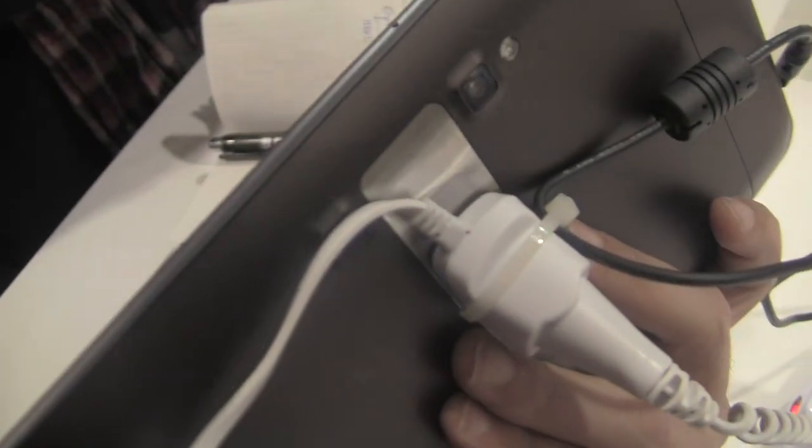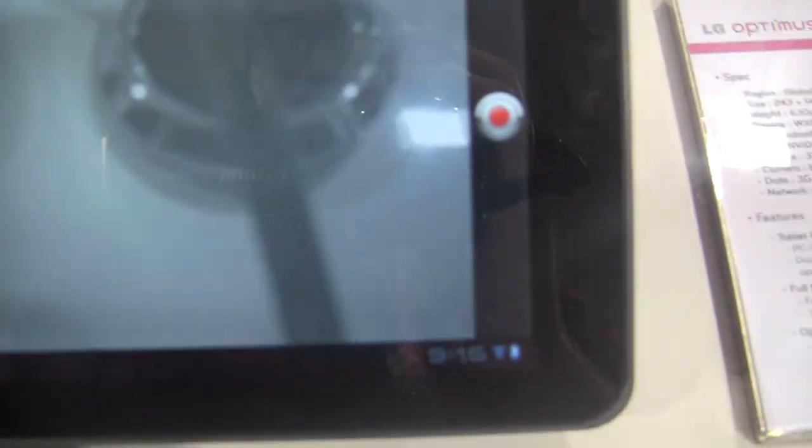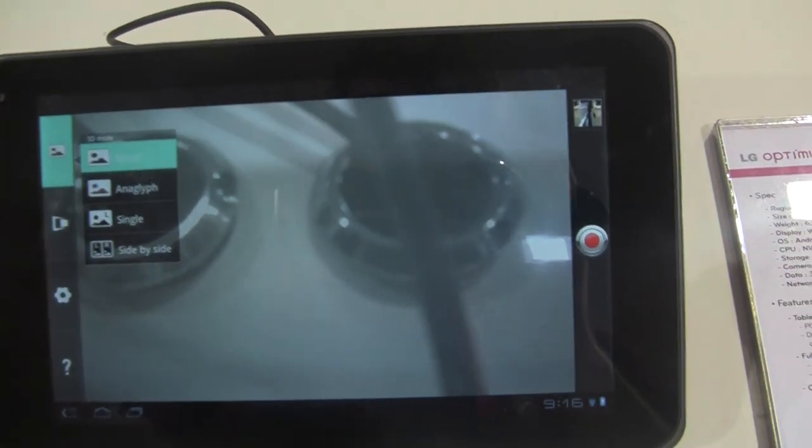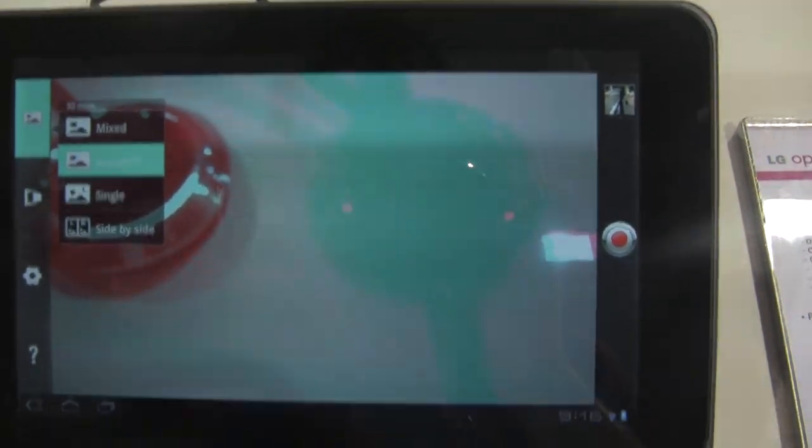The cool thing about this is it's got dual 5 megapixel cameras on the back there, which allow it to do 3D. You get your 3D camcorder here. Now it records — it actually won't play back in 3D on the tablet unless you do this Anaglyph mode, which is your old school red and green filter.